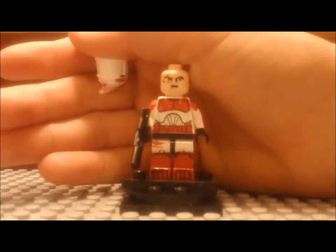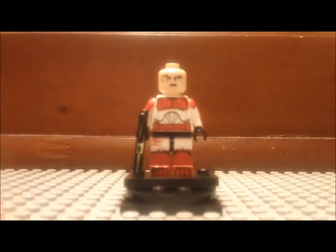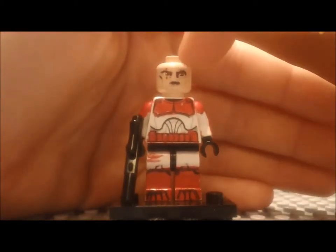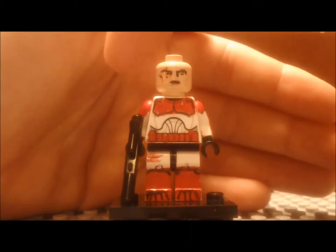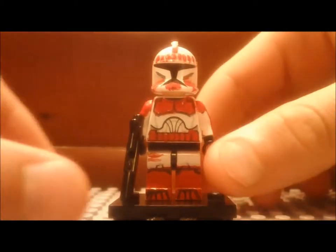Then the head I custom — I took a clone trooper head and darkened it and gave him some cuts on the face. I darkened his mouth and gave him darker eyebrows and all that. So that's on the head.